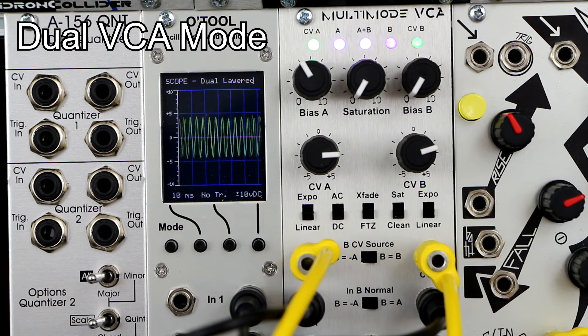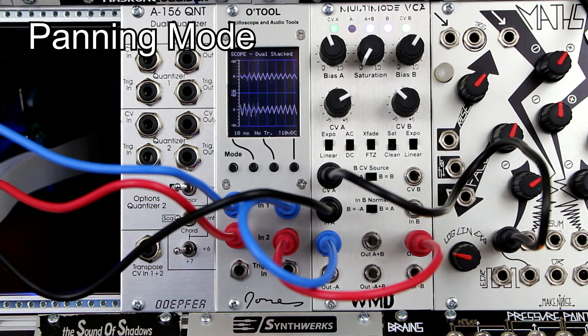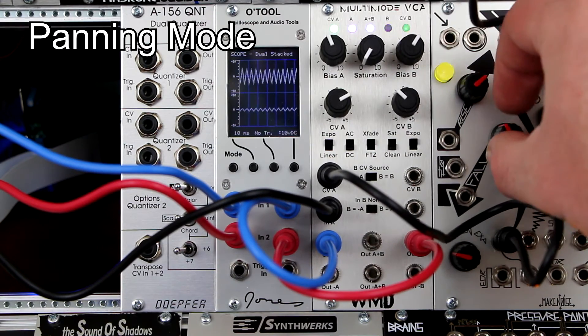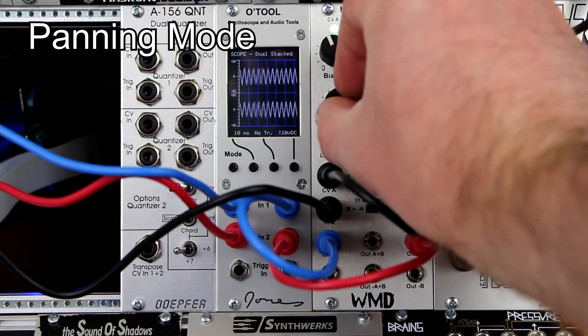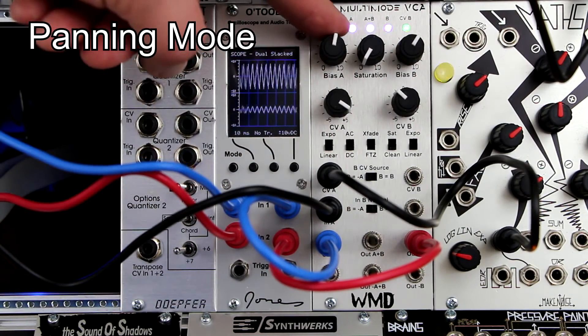Dual VCA mode is simple — each VCA has its own control voltage, input, and output signals. Panning mode uses one input and two outputs; blue cables are left, red are right. A single envelope controls both VCAs with the BCV source switch set to inverted A. Adjust the overall pan with the bias A knob and the pan shift with the CV A knob.